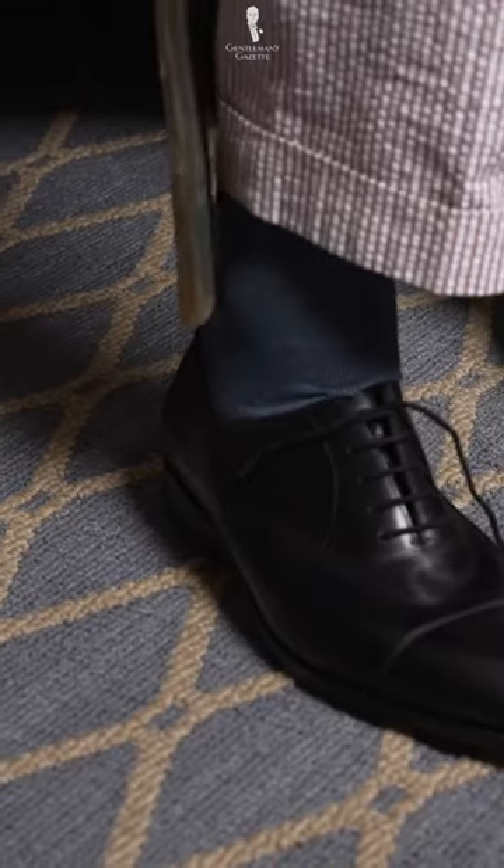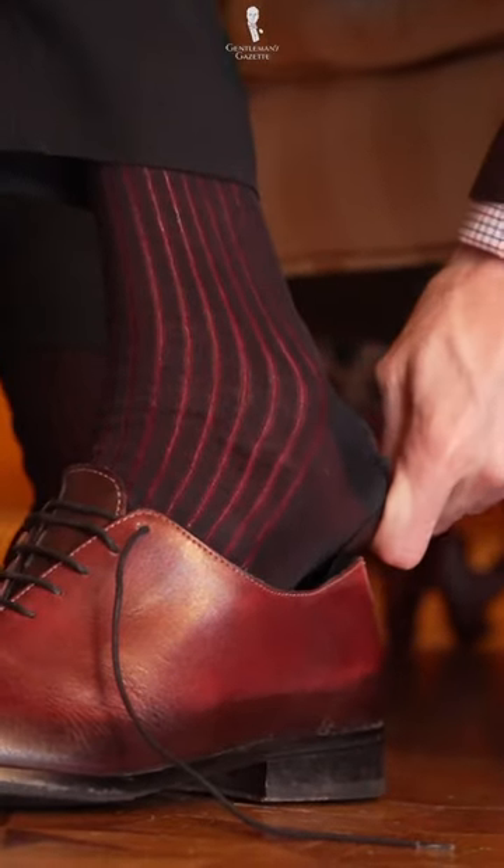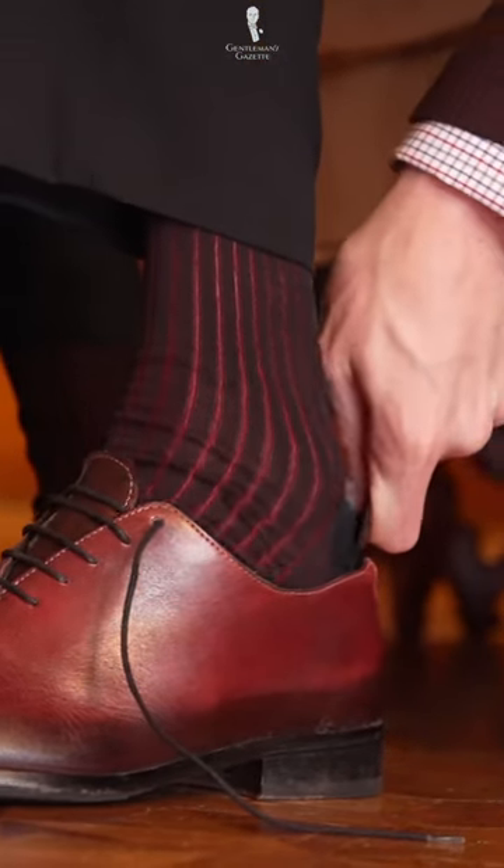Put your foot partway into the shoe, then use the shoehorn to help your heel slip in comfortably. This helps prevent damage to the heel area of your shoes, making them last longer.